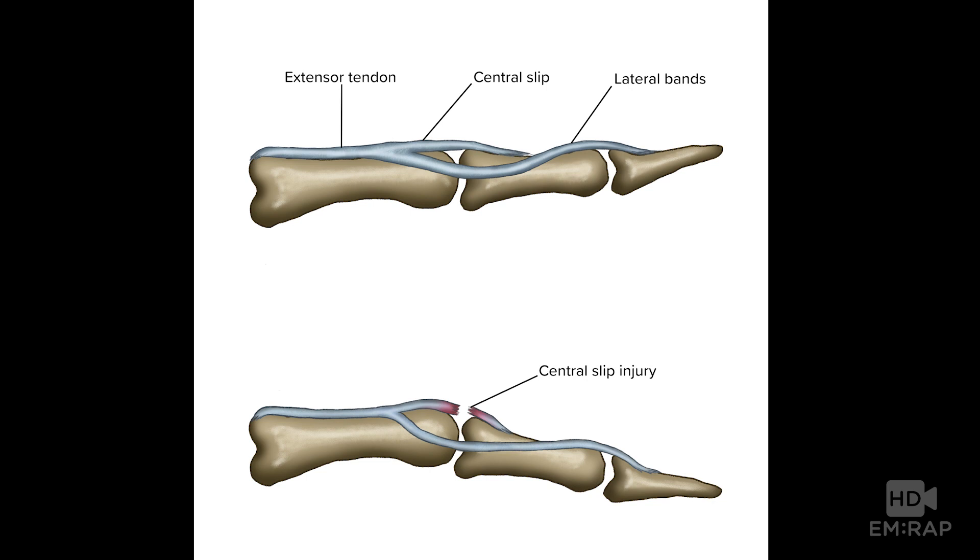Dr. Jess Mason here to review the ELSIN and modified ELSIN tests for central slip injury, starting with an anatomy review.